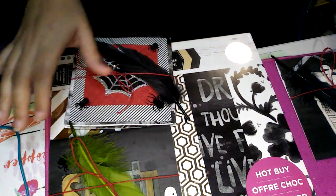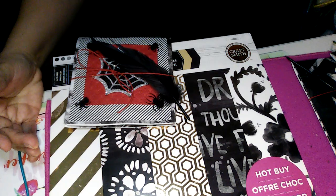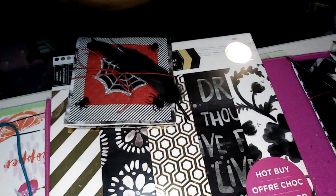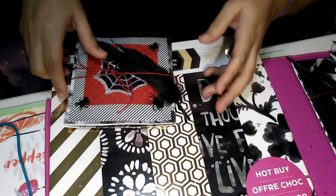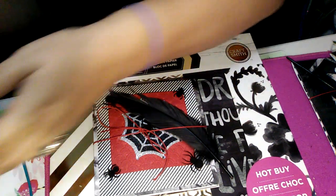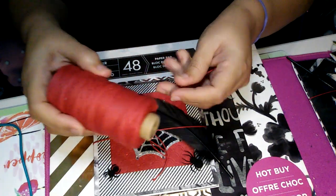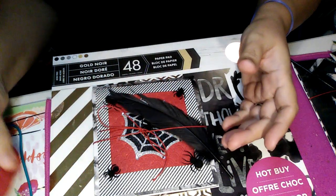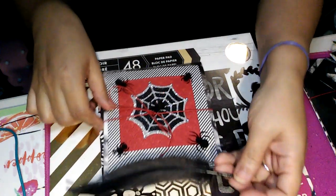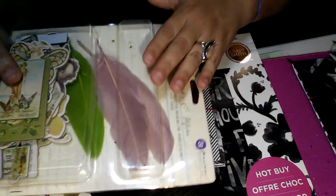I used this paper stack and I also used some paper from this handmade paper that I just shared in my last video. I used this twine that I got from the Maya Road scrapbook warehouse box I shared with you guys — all these have been coming in very handy. And then this was from my Prima box that I just shared.